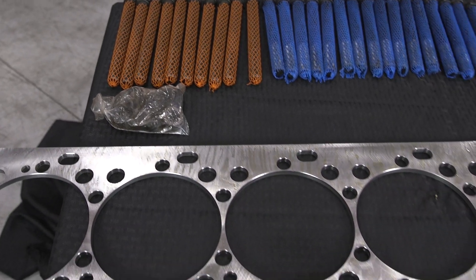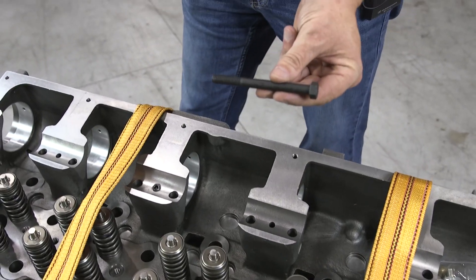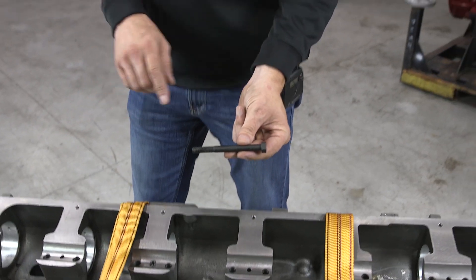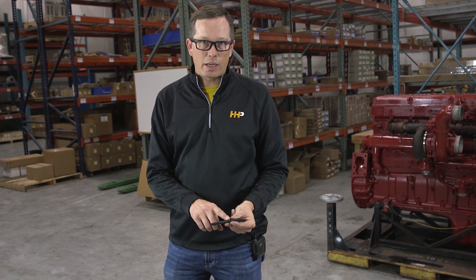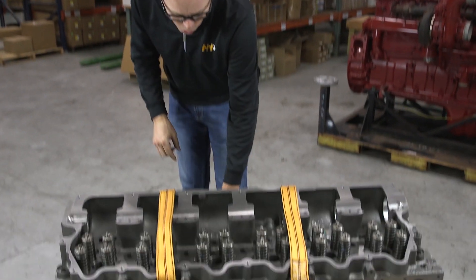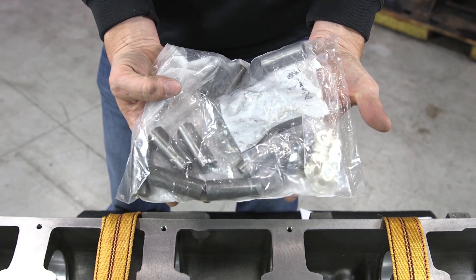We've also got brand new injector hold-down bolts. These are a one-time-use bolt — they stretch when you torque them and won't hold the same torque a second time. You need to replace these bolts; you need six of them, and we have them available brand new.